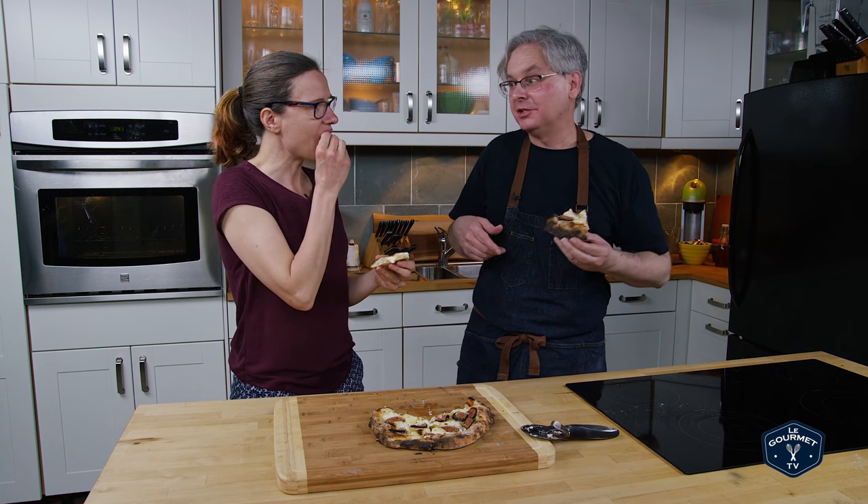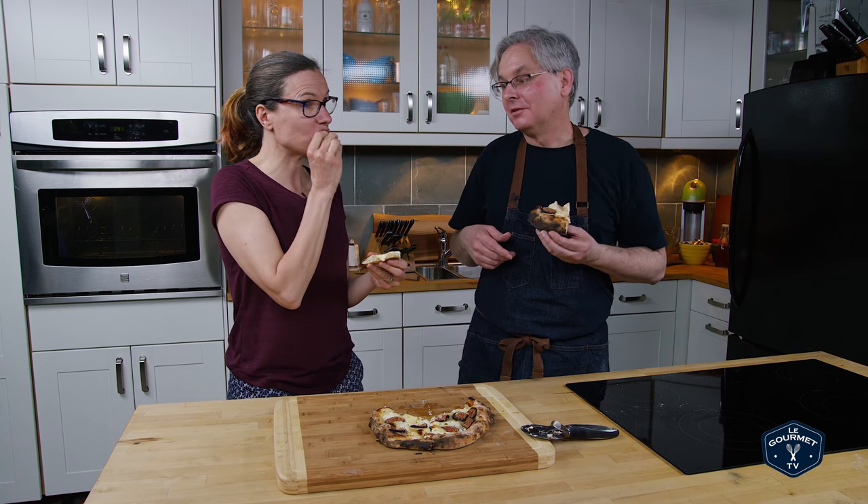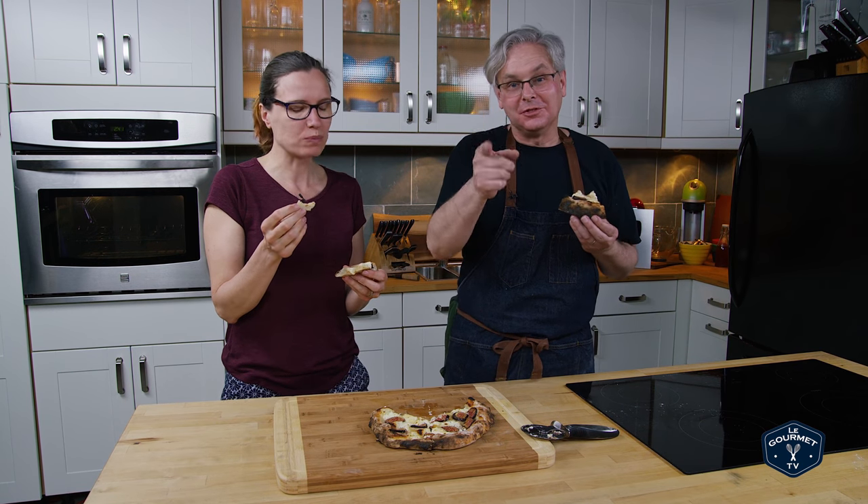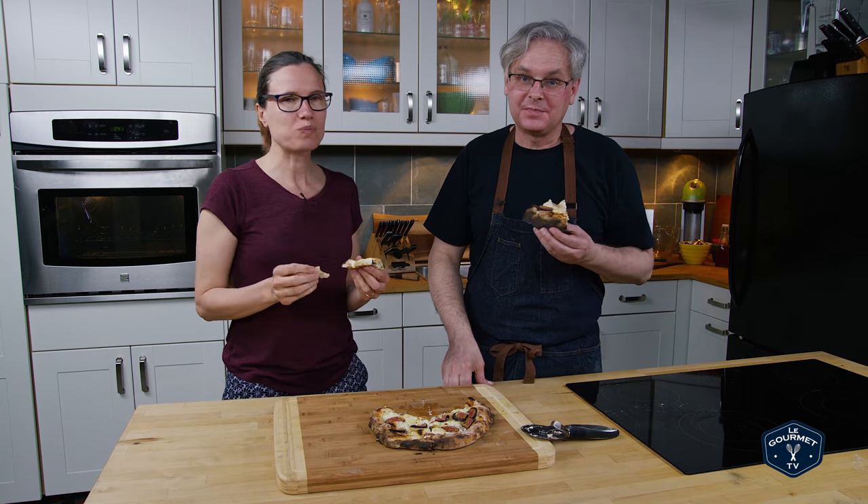Next week I'm doing it with our homemade gianduja. Come on back for that one — I'm sure it's going to be great. Thanks for stopping by, see you again soon.